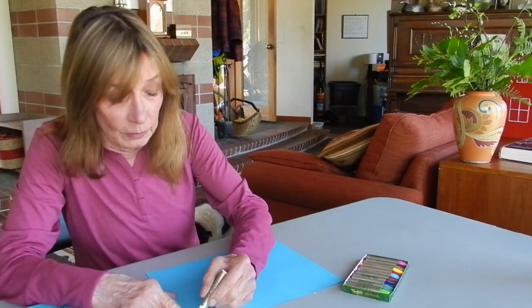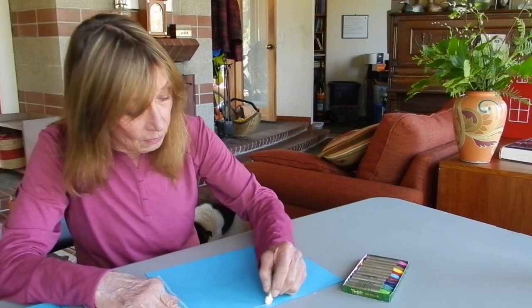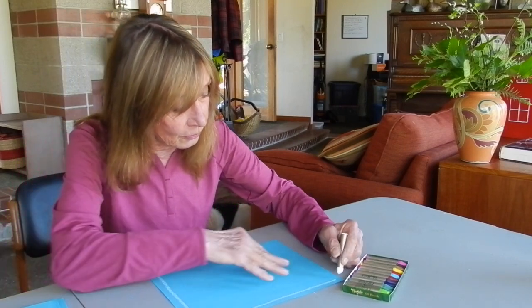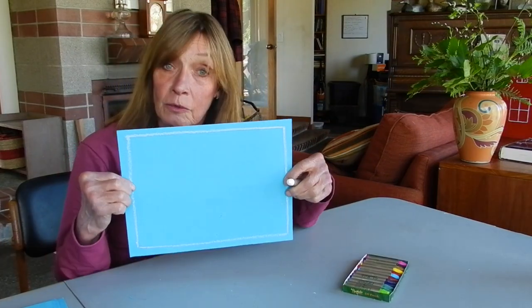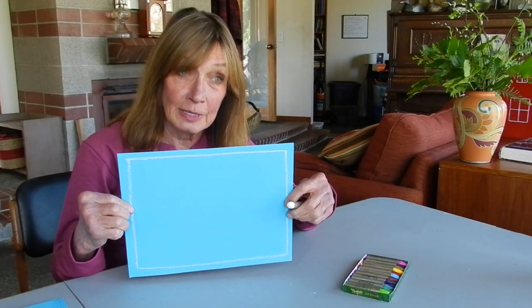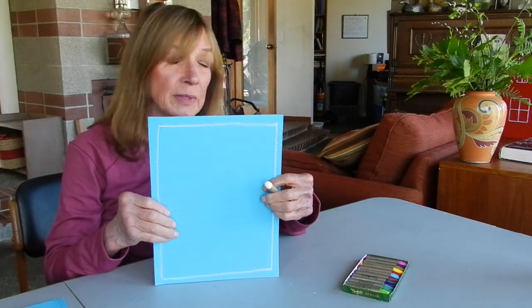We're going to start out as usual with a border or frame, and I'm doing it on turquoise paper today. You can go horizontally or vertically - either way, whatever you decide, because you're the artist. So let's begin.